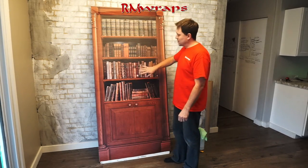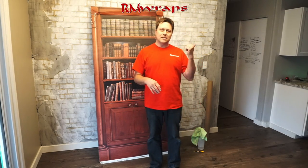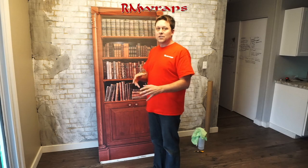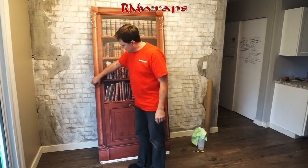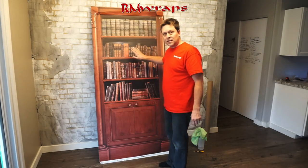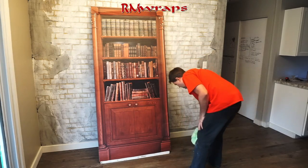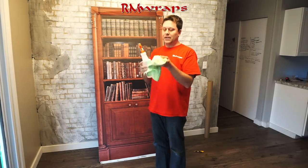So I actually took the door — the front door — off for lighting purposes because there's a hallway right there and it's pretty dark. You don't normally have to take the door off. On this one I took the doorknobs off and everything, and I also cleaned the door with rubbing alcohol and a lint-free towel.